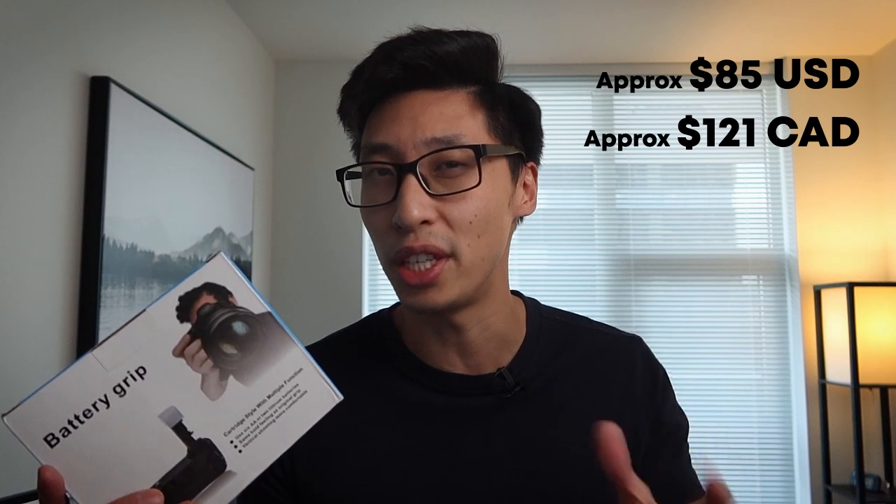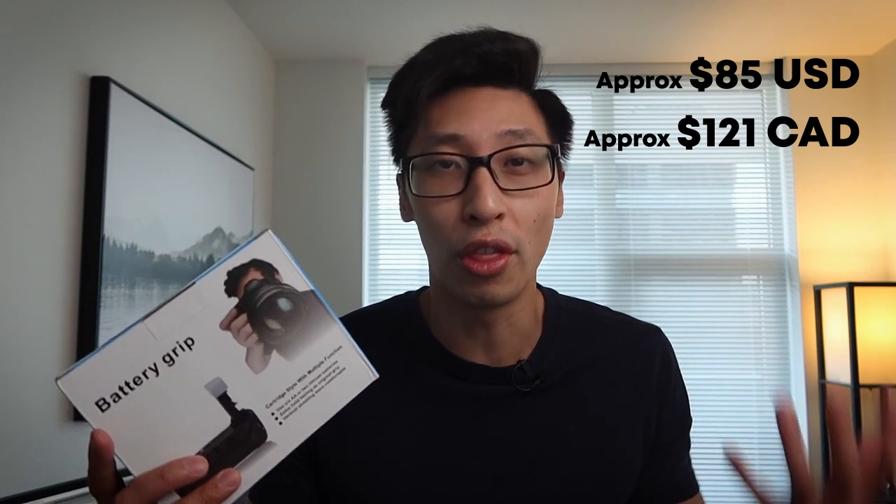The Canon R5 and Canon R6 have been out on the market for a number of years now, and it's taken these companies a sweet time to create a third-party battery grip for these cameras. But a few months ago we started seeing them on eBay and Amazon, and I picked one up myself. This one was from eBay — about $130 Canadian, which is basically one-third the price of the official Canon one.